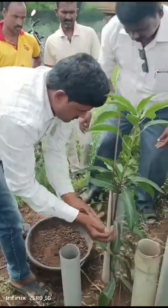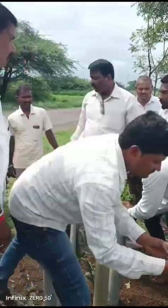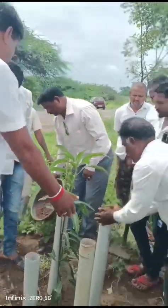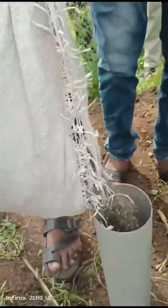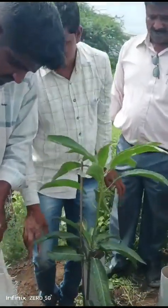Here we have the orchard yard. Here we have a tree. Another tree has a tree in our place. Here we have the orchard yard and the orchard wall. On the map it's a tree here.